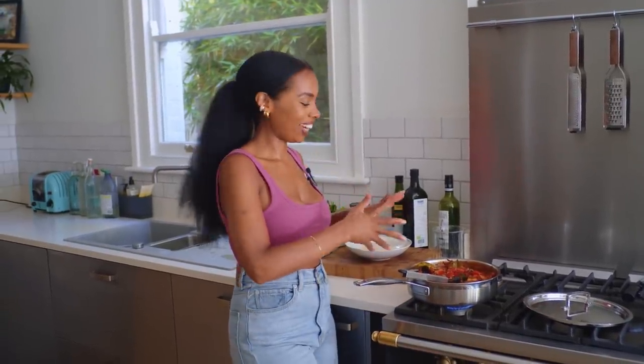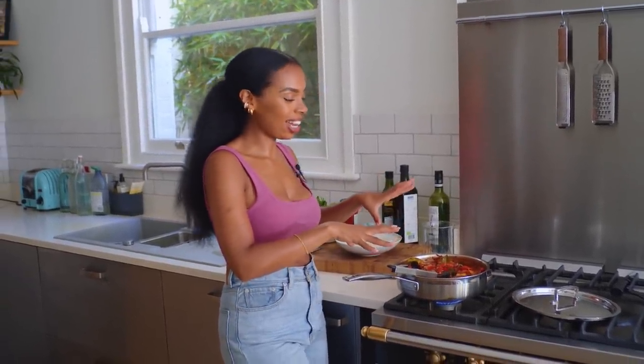We're just going to bring up the heat, let it cook and slightly reduce and thicken a little bit, but we do want to keep some of that sauce.